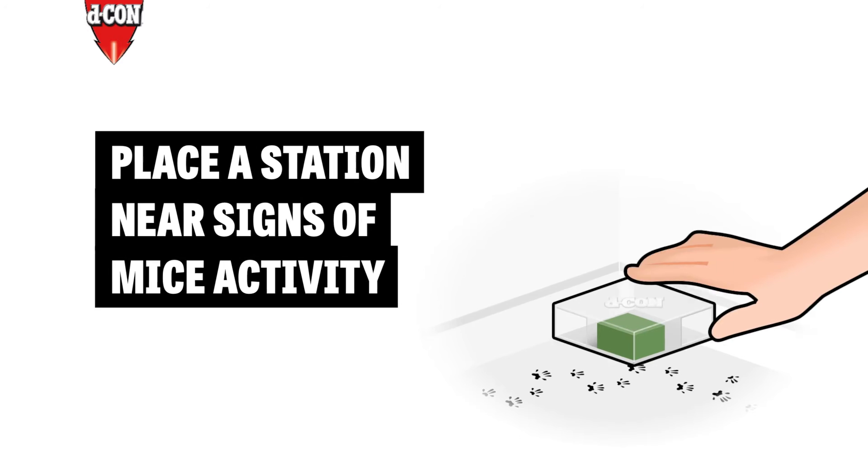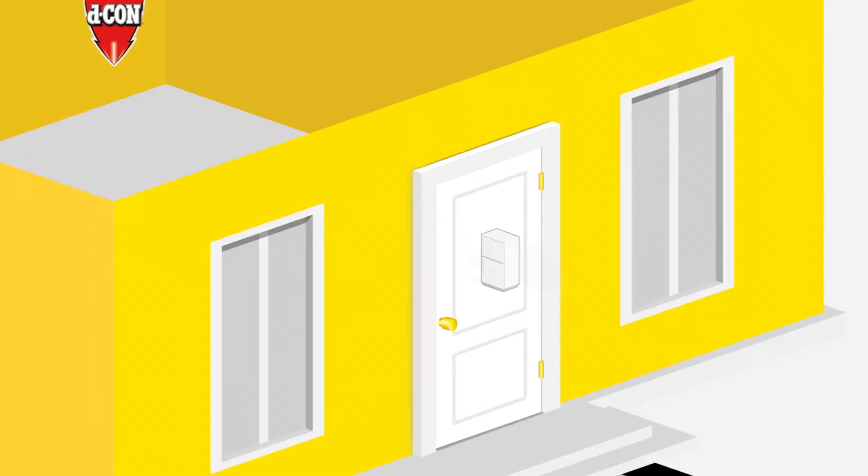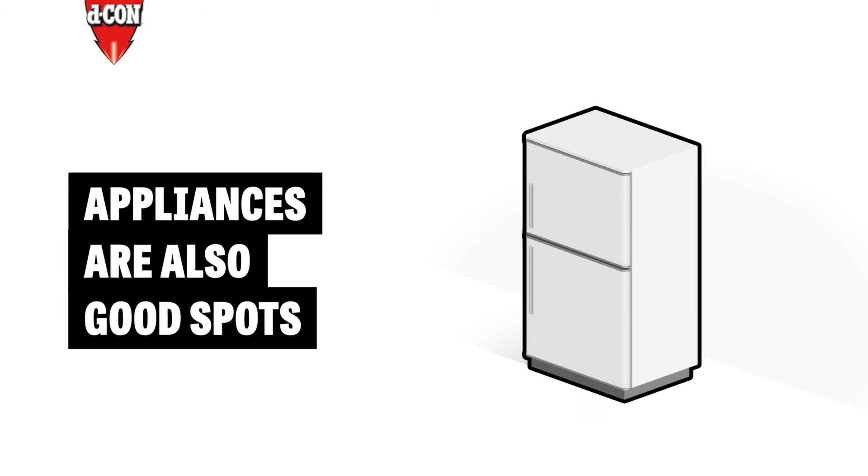Next, place your station where you've seen signs of rodent activity. Corners, the attic, or the basement are common. Appliances are also good spots.